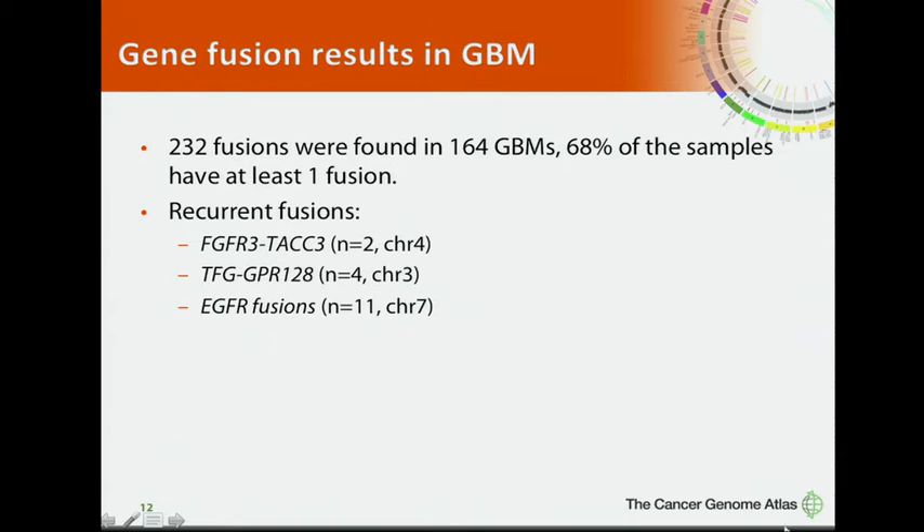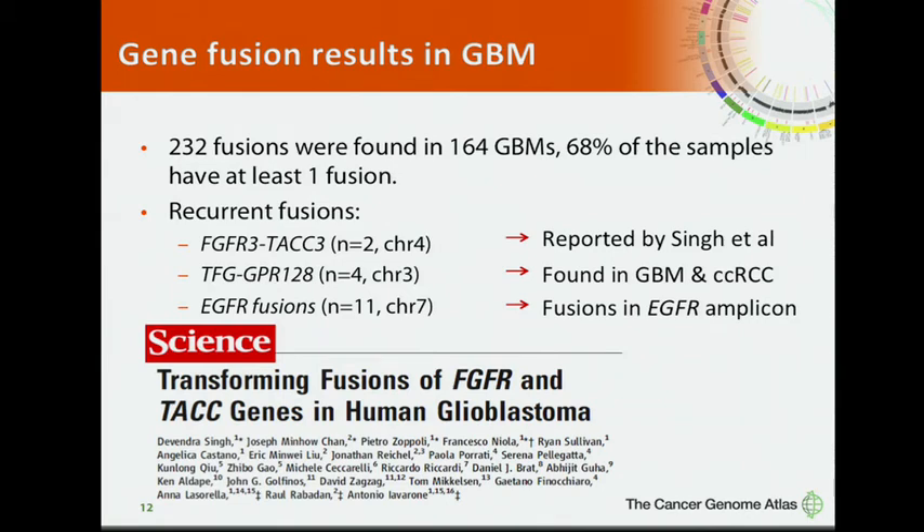In glioblastoma, we identified a total of 232 fusions in around 70% of samples. Recurrent fusions include FGFR-TACC gene fusion, TFG-GPR fusion, and EGFR-involved fusions. The FGFR-TACC fusion was reported in Science by Singh et al. and shown to be a transforming fusion in astrocytes. TFG-GPR is interesting because it appeared in both kidney cancer and brain tumor, and EGFR is certainly important in glioblastoma.